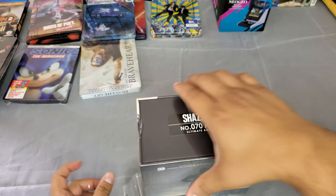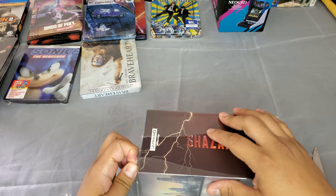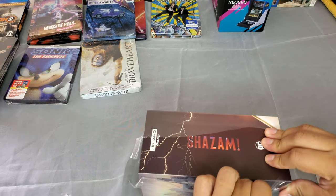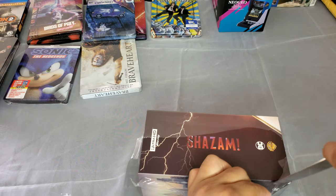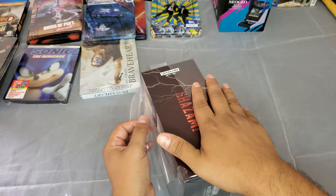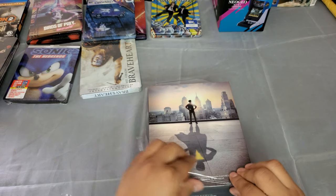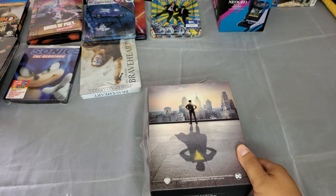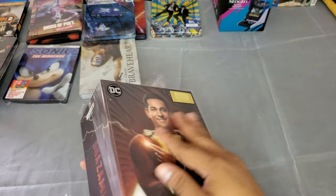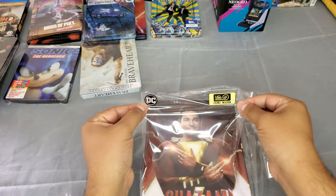If you're not a subscriber, I'd really appreciate it if you could hit that subscribe button and the little bell. I do a lot of unboxings and a lot of premiums too — not as many as some people out there, but I open every single premium I own. I open it, I watch it, I enjoy it. I'm not the type of collector that keeps them sealed, though I do have sealed toys and other stuff.